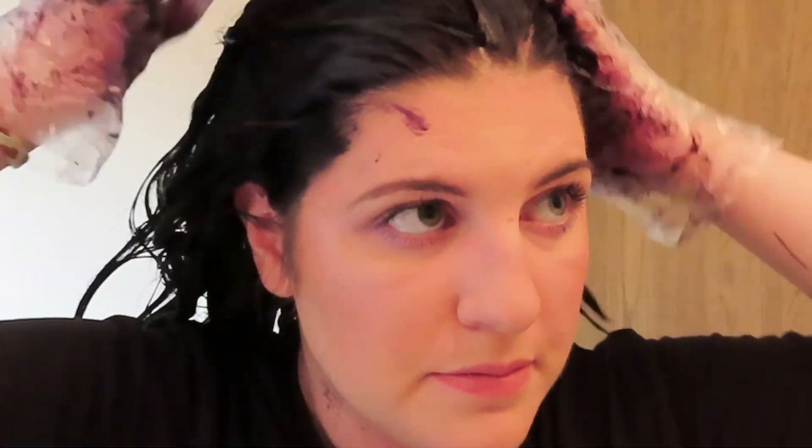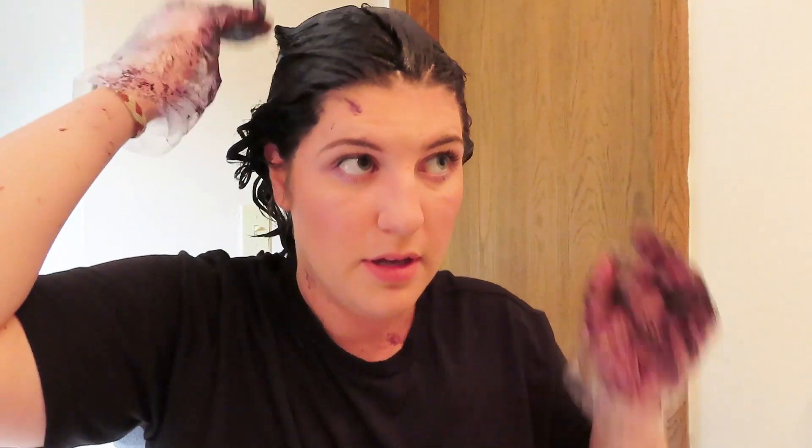We're pretty much done — I almost used the entire jar. It usually takes me one jar to do my whole head. Don't throw away your gloves — take them into the shower with you so your hands don't get dyed while rinsing. I'm going to let it sit for about 20 minutes. The instructions say 10 to 15, but I usually go 20 to 25. Some people in the comments have even waited up to an hour, so you can leave it in as long as you want.